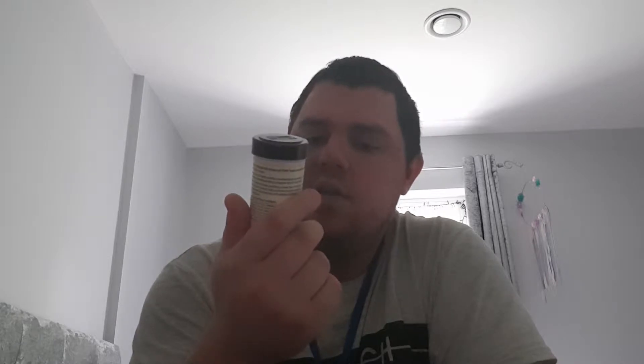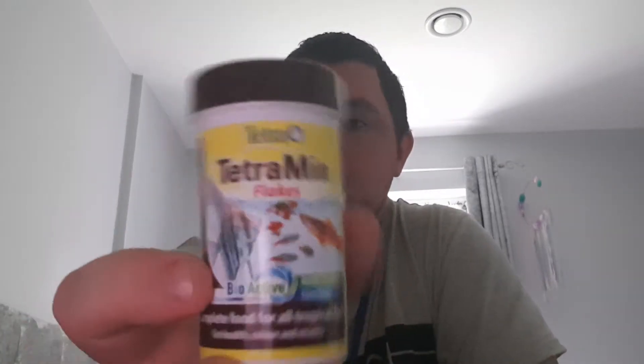I bought a great big tub and they love it. I also bought Tetra TetraMin flakes, complete food for all tropical fish. I bought that from Wilkinson's. I'll crunch it up and put it in for my couple of baby fish I've got. I've also got another plant here.